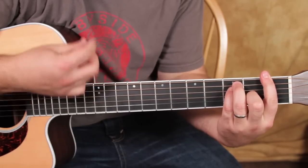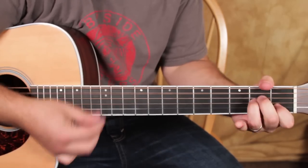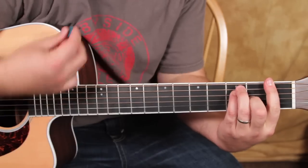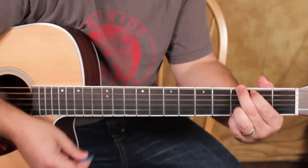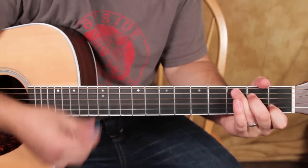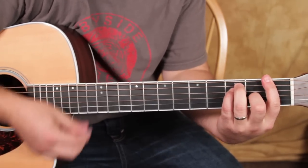So the chorus goes: F, G, A minor to C, then F, G, A minor to C, then F, G.